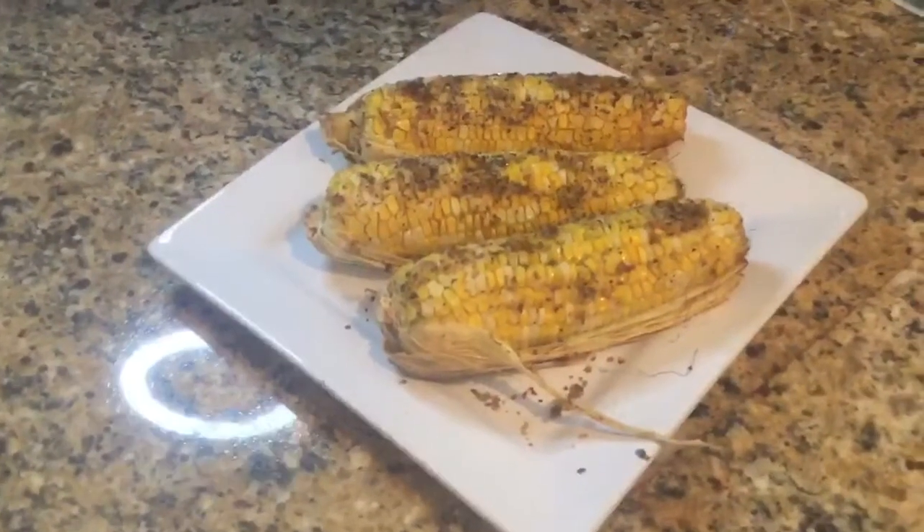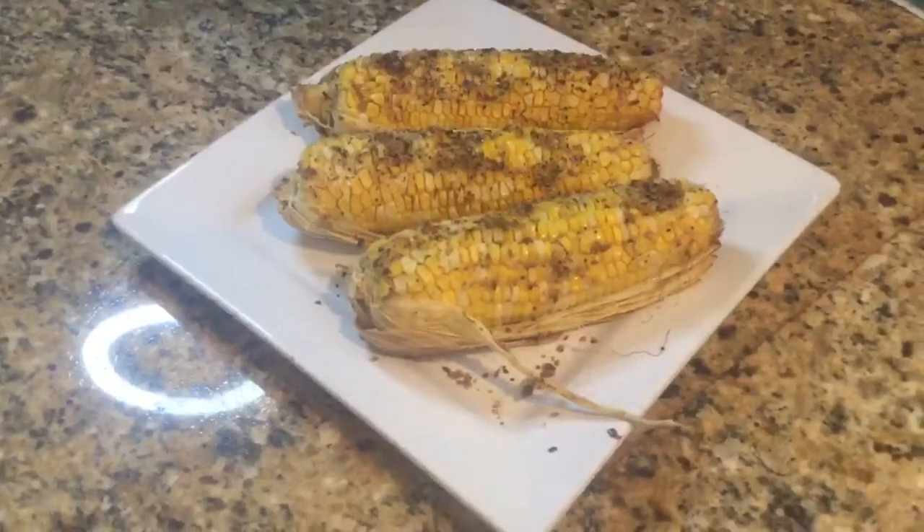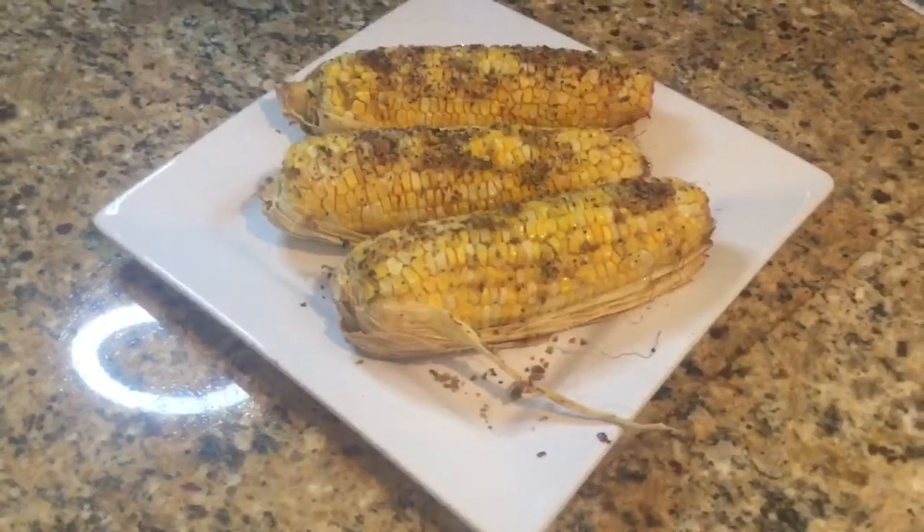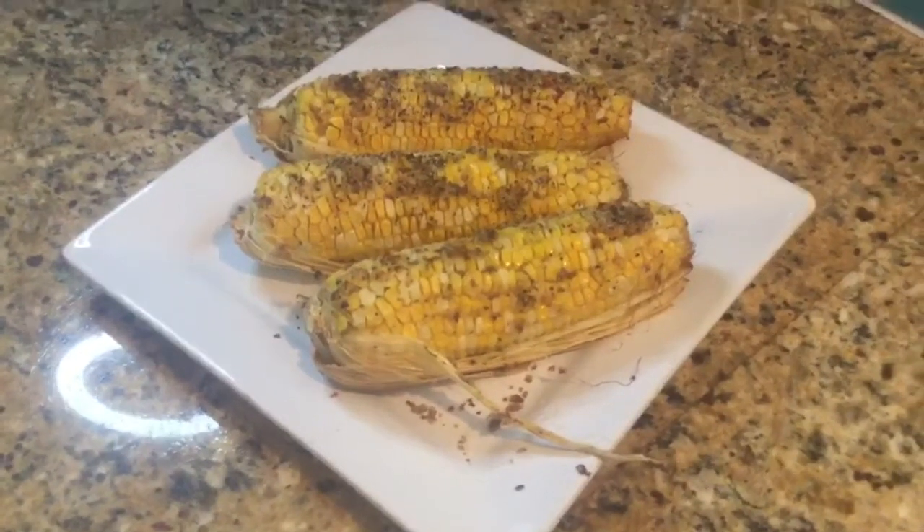Whether it's in the oven, you can also stick it in the microwave — they do have certain bags you can use for the microwave as well. And I want to show you my end product on appetite.